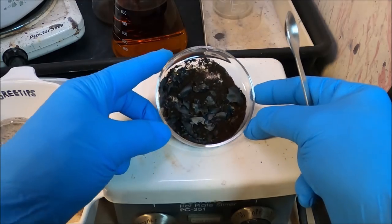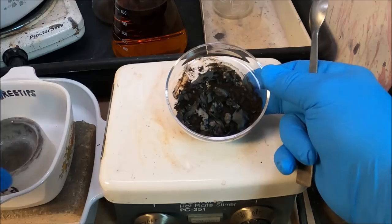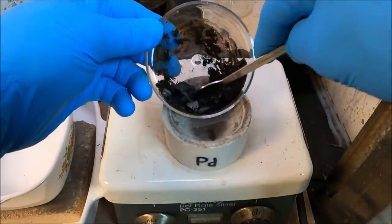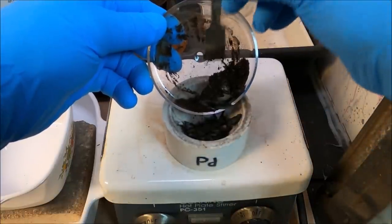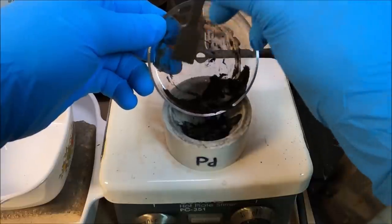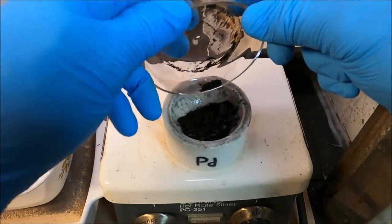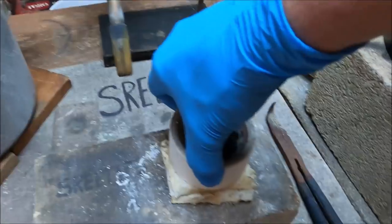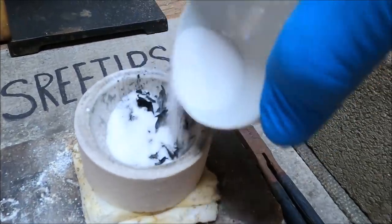Here's our palladium metal - you can see it's in a powdered form with some ash mixed in, but that's quite all right. I'm going to transfer this to this crucible here, then get it over on the melt table and get it melted up into a button. Now we're going to put it on the melt table and cover it with some borax so we don't blow that powder out of the melt dish when we put the flame to it.